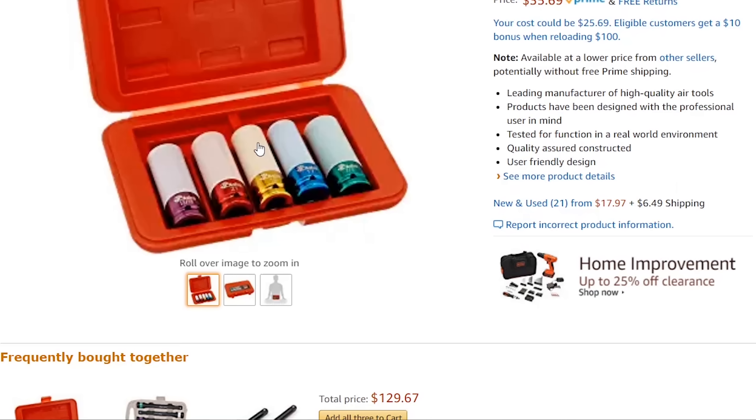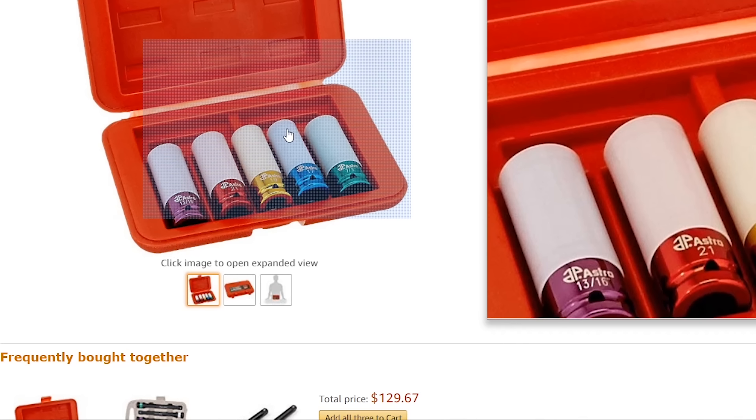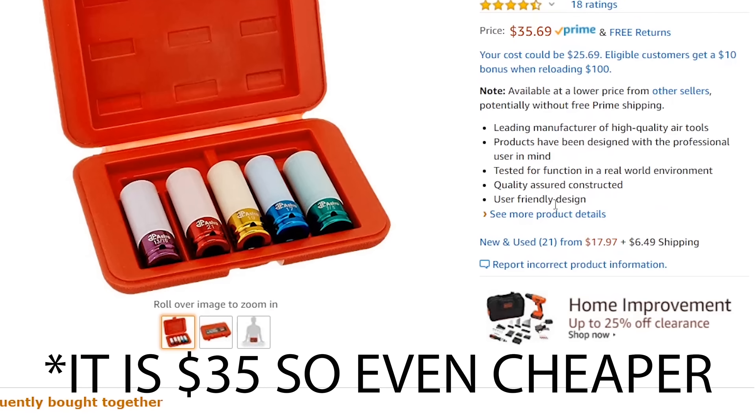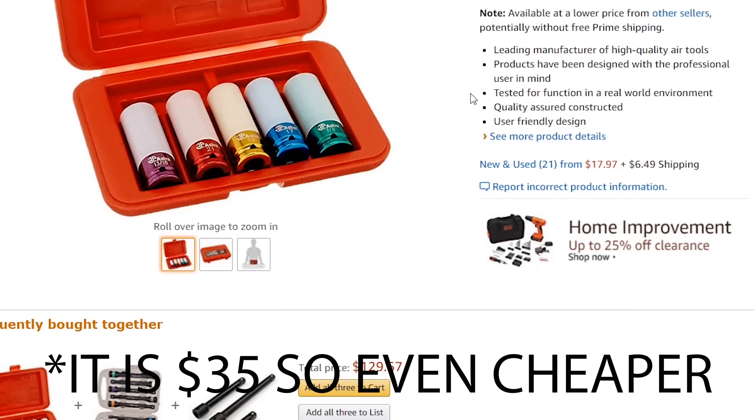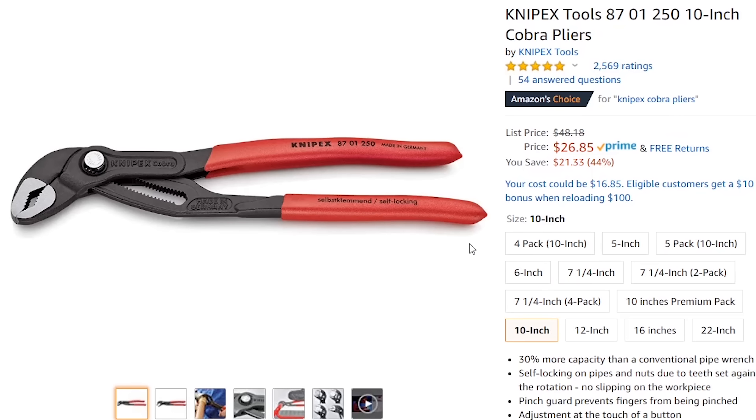If you're just starting out, especially if you're going to be a mechanic, I would snag this Astro lug socket set because you're going to be taking off tires. These sockets will not damage the rims — they're thin wall and softer. This is a pretty complete set and it costs around $50-56. You could look at Sun-X or even the Harbor Freight ones, but thin-walled sockets do break especially if you're taking off tires a lot, so I would probably just go ahead and throw this in my box.